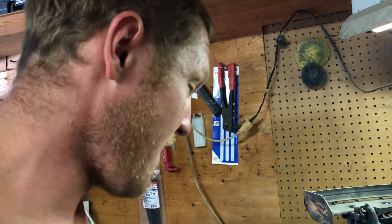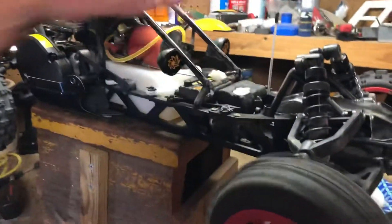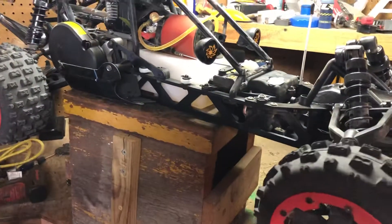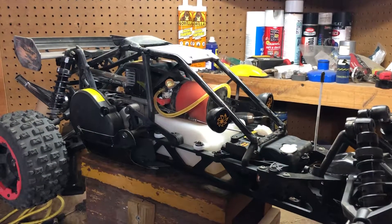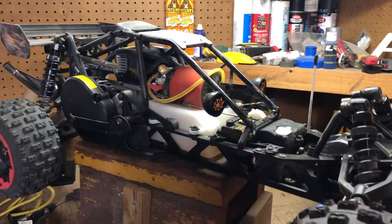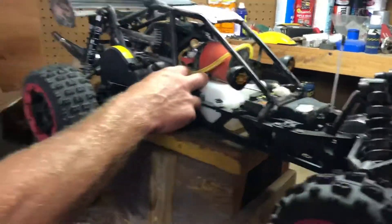I just wanted to bring a video and let everybody know what's going on. This is my son's RC car, so I've got a partner in crime now. It's also an awesome way for us to bond together. That's all I got for today — we'll see you later.